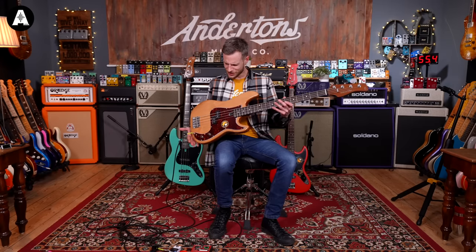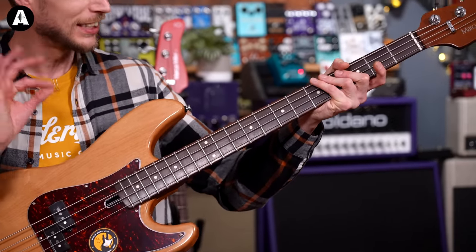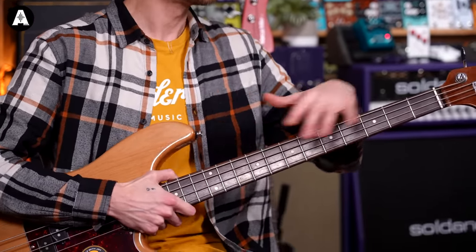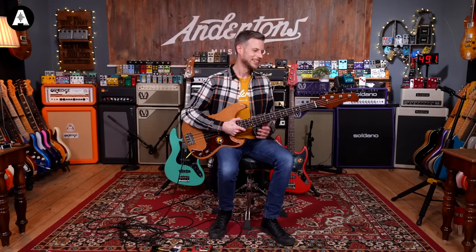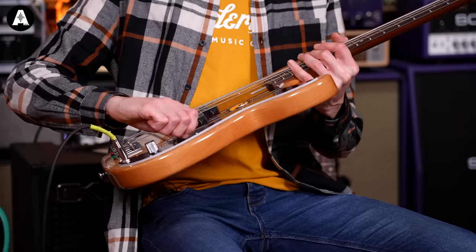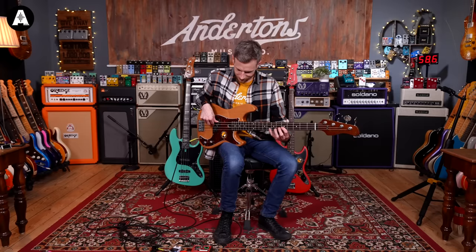It looks wicked. This has got a 70s vibe to it, and I think the natural finish and the tortoiseshell scratch plate — it's really, really lovely. I just love where they bake these necks, you get that kind of coffee headstock as well. Anyway, this is me drooling over it. I should probably play it. So volume full, tone full — it sounds like this.